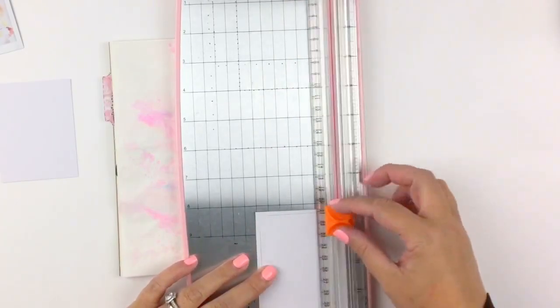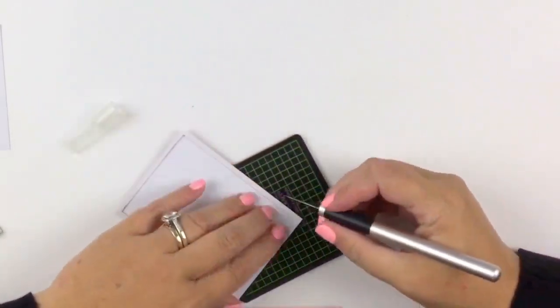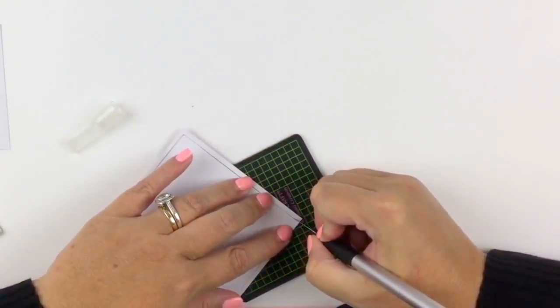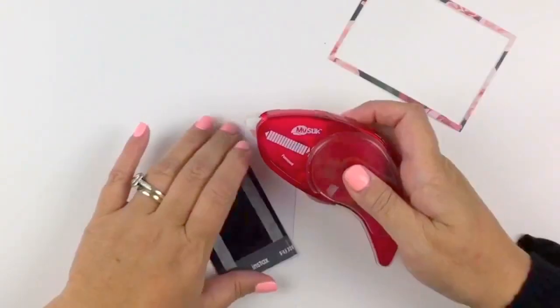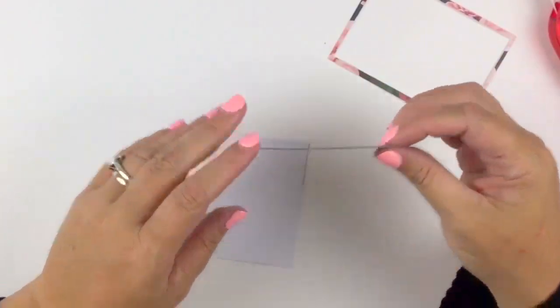I've just noticed I've done a pink background. I've got a pink cutter, pink nails, and there's even pink on that little cutting mat. It's a wonder that's not pink — if I could have got it in pink, it would be pink!